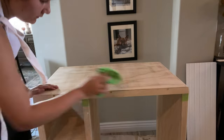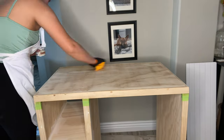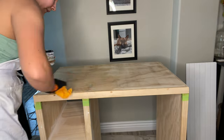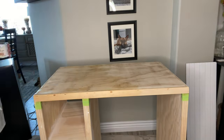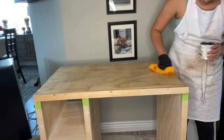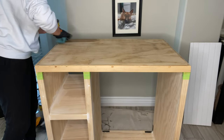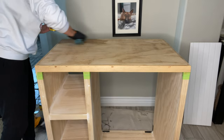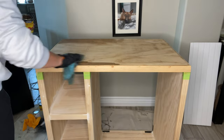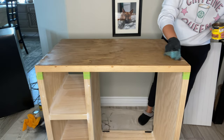Now getting to the staining. Before staining, clean off all the dust and use a pre-stain first - that way you don't have any splotchiness, because the wood might not accept stain the same in every area. Use the pre-stain, let it dry for 30 minutes, then get to actually staining. The stain I'm using is Minwax Special Walnut - you can add as many coats as you want to make it as dark as you want. I ended up adding three coats.